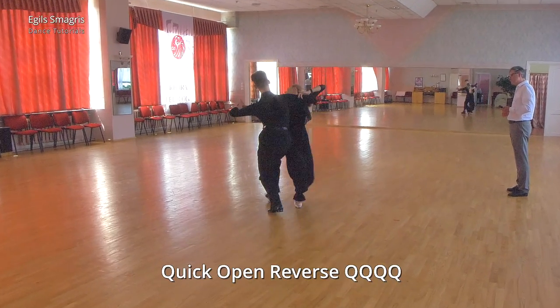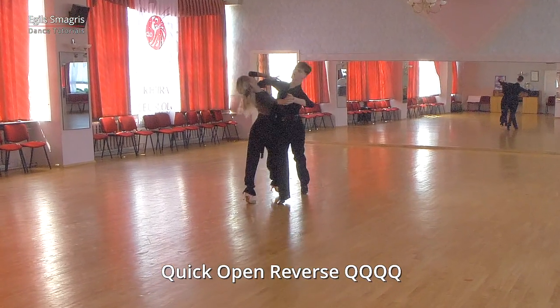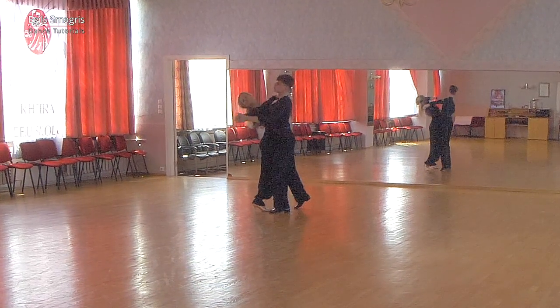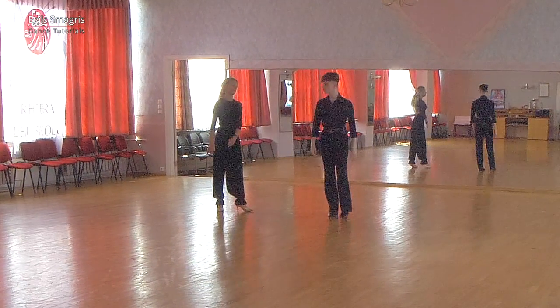Very good, let's do it again. Quick-quick, quick-quick-quick, slow and quick-quick. And from the opposite angle.